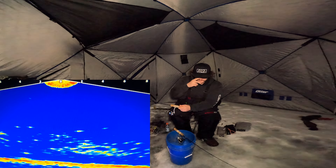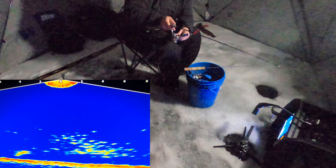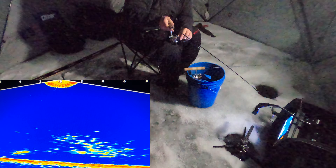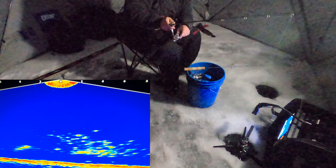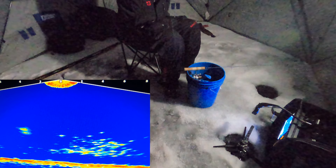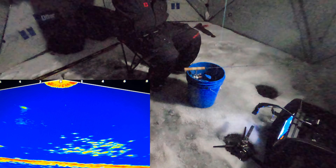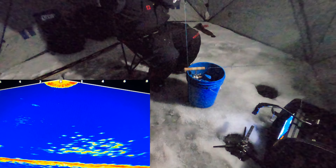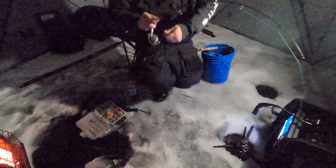To be honest with you, this was supposed to be a whole burbot video — me catching burbot — but three hours later I caught this. Of course, as my GoPro dies I'm about to catch fish. Got him! I think that's pike, or I hooked him weird — one of the two. I'm just gonna rock with this camera right here, point it downwards.